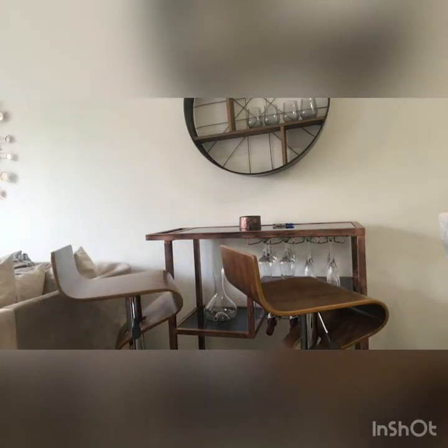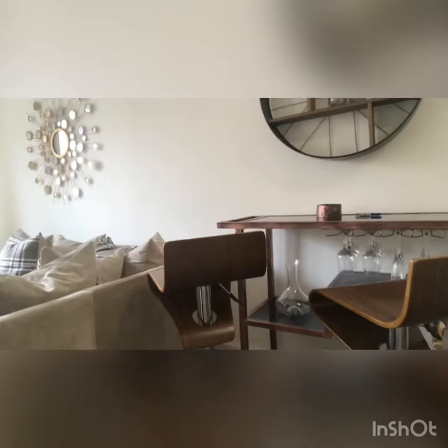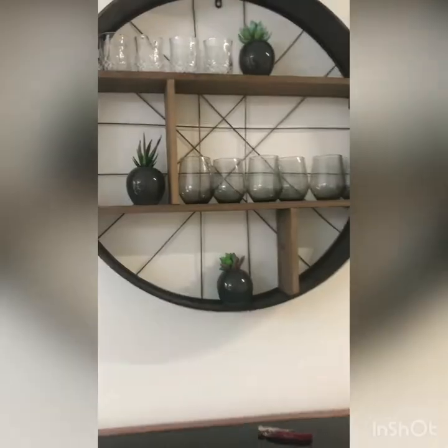Now the glasses are more visible — a bit across. I think that looks the best. But I'll have them directed towards the other side, towards my sofa, because they are of a similar shade. I think the transition from the sofa to the bar unit would be more soothing.